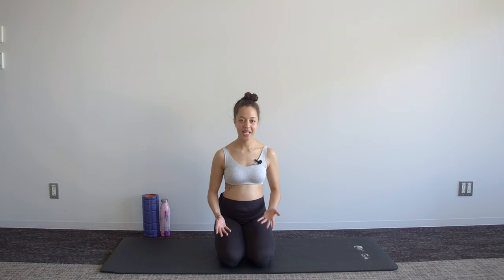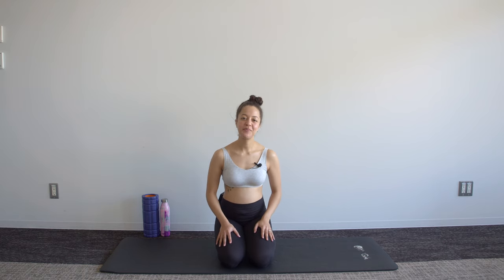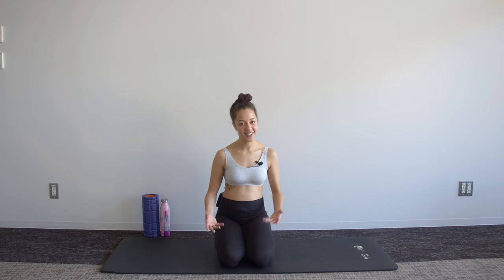Hey everyone, welcome to your 10-minute core workout for week 24 of pregnancy. Just before we start, if you haven't subscribed to the channel yet, I would love to have you, so hit that subscribe button after you finish today's workout.